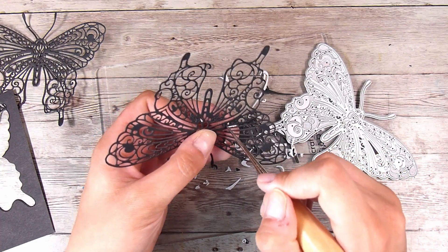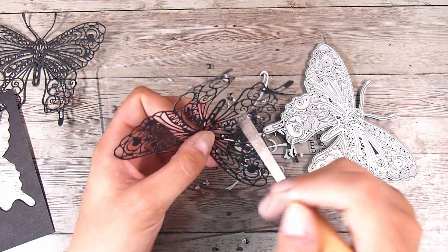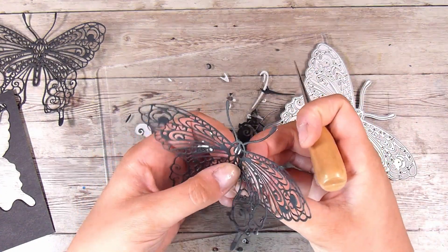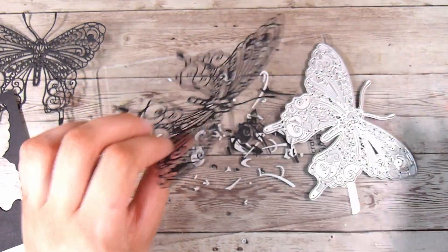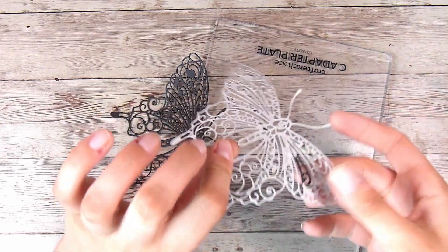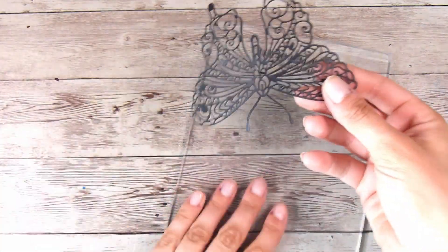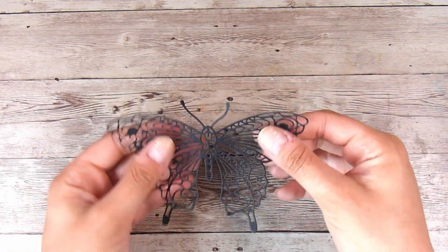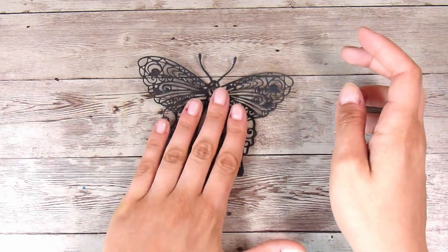For really delicate images that I'm die cutting, I always add a little bit of foam — like packaging foam — underneath. When I receive a parcel wrapped in it I always save it and cut it into little squares ready to use. So now I have one with Stick It adhesive on the back and one that is just plain black cardstock.